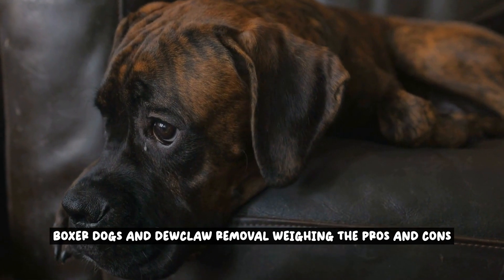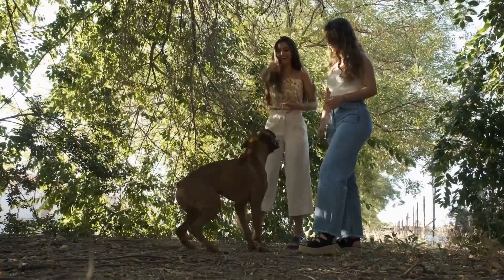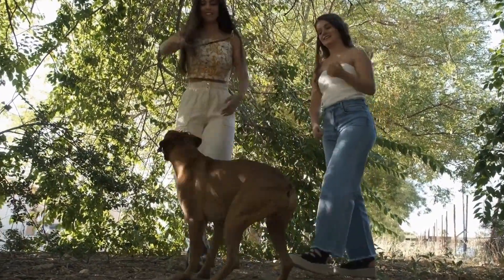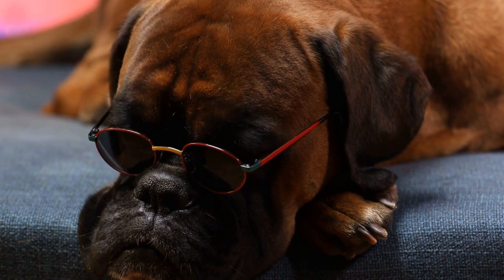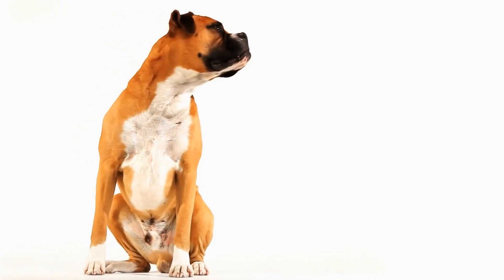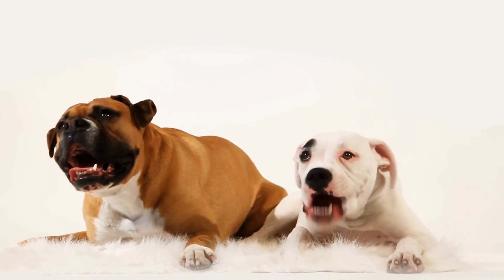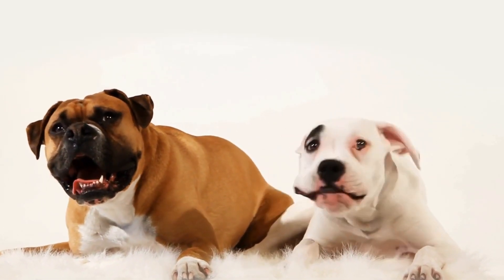Boxer dogs and dewclaw removal: weighing the pros and cons. Dewclaw removal in boxer dogs has been a topic of debate among dog owners and breeders. Dewclaws are the small extra toes located higher up on the leg, similar to a thumb. In boxer dogs, these dewclaws are often removed for various reasons. It is important to weigh the pros and cons of this practice to make an informed decision for the breed.